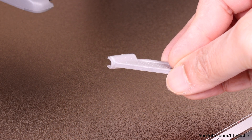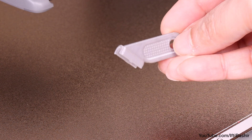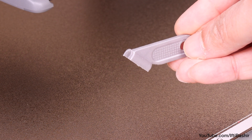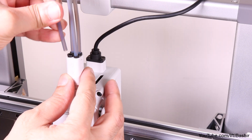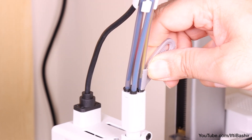Talking of PTFE tubes, that brings us on to the final upgrade — well, more a tool than an upgrade. A very small yet very handy PTFE tube remover. Removing the PTFE tubes, in particular from the extruder, can be quite tough. Use this small tool to push down on the collet and remove the tubes much more easily.